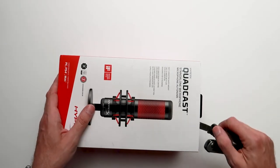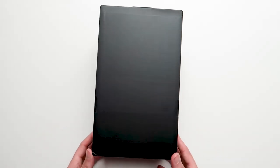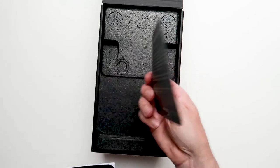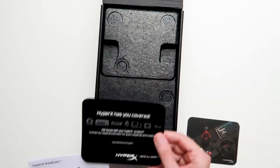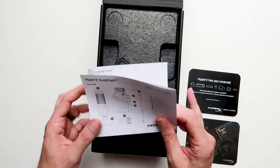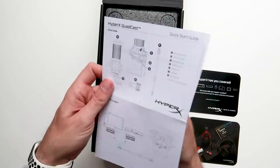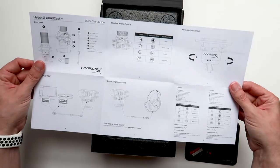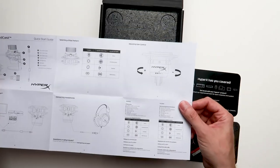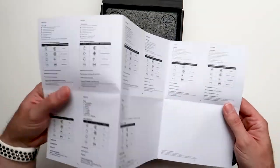I've really been looking forward to getting my hands on this microphone and I hope it doesn't disappoint. First impression is really good. I like the black box — it doesn't give you a hint of what's inside. We've got some literature inside — the usual HyperX congratulations, nothing very exciting. And of course we've got the usual quick start guide, not a big thick guide, which is good. It covers the basic instructions on how to hook it up, the different parts of the microphone, different polar patterns, how to hook up your headphones for mic monitoring, and the gain control underneath. Instructions are also on the back in different languages.